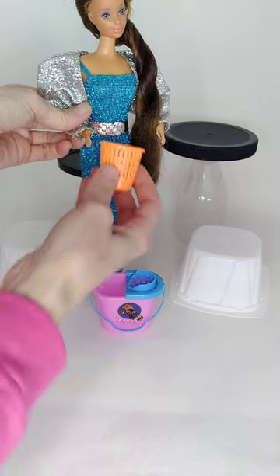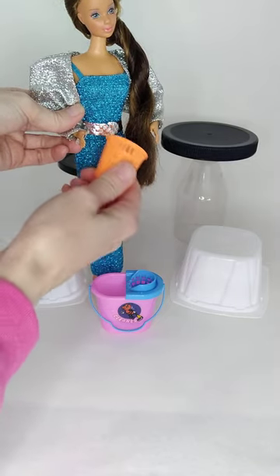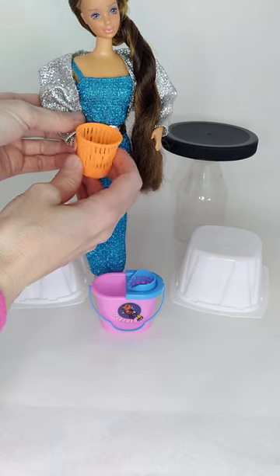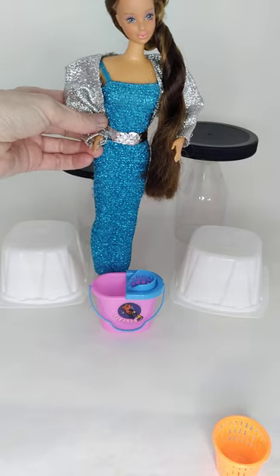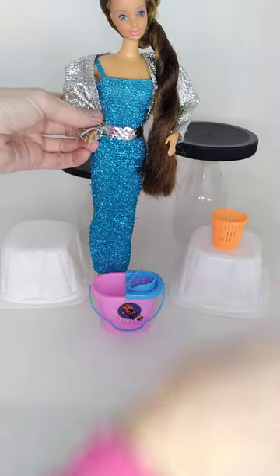A little sponge — I would say is definitely 1/6 scale. Not sure exactly what this is for. I don't see a laundry basket, but it's a cute little basket — to 1/6 scale. Not a laundry basket, but just a cute little basket.